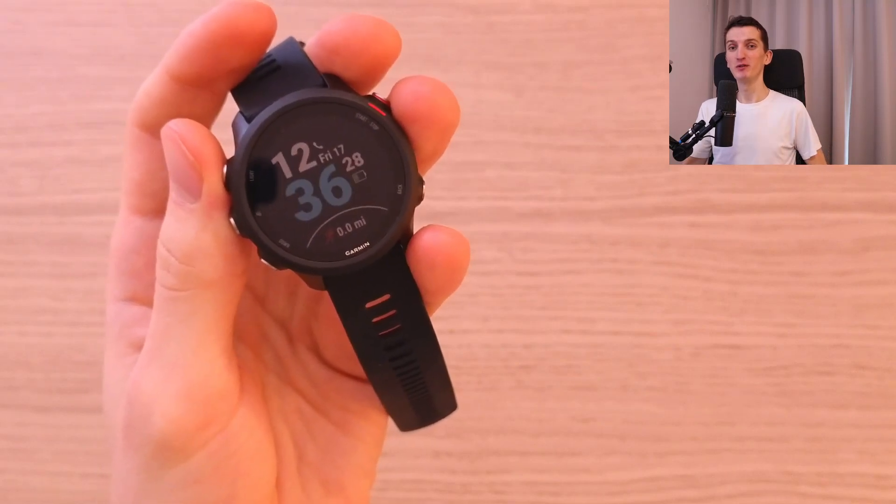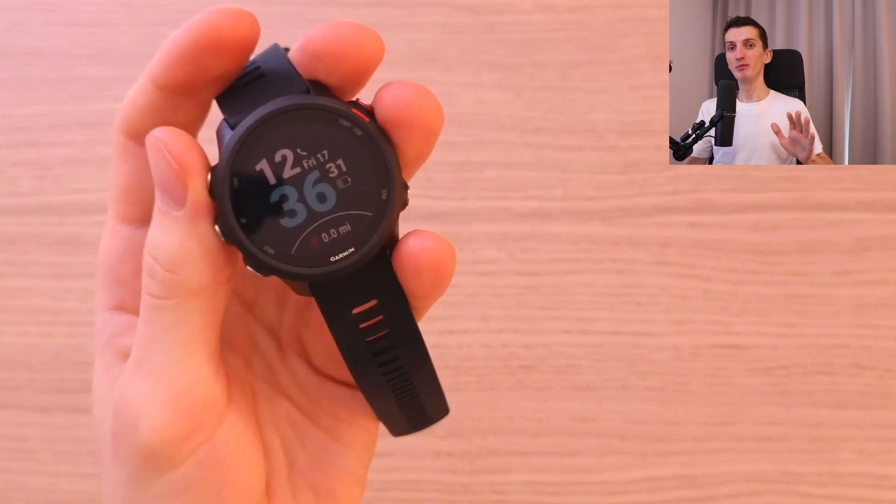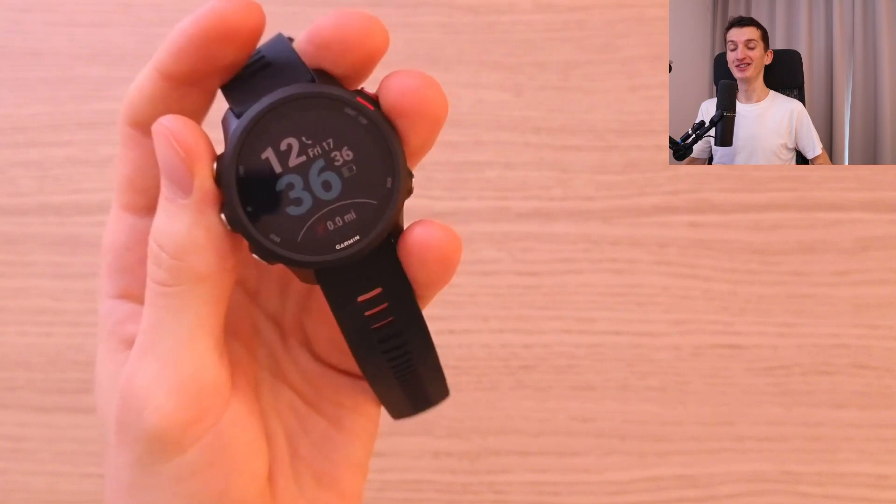Hey guys, Markus here. In this video, I'm going to review the Garmin Forerunner 245 Music. I'm going to share with you all the important information that you need to know: construction features, how to use this, all of that. So let's start.